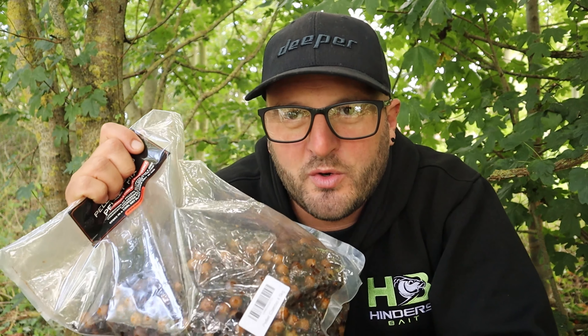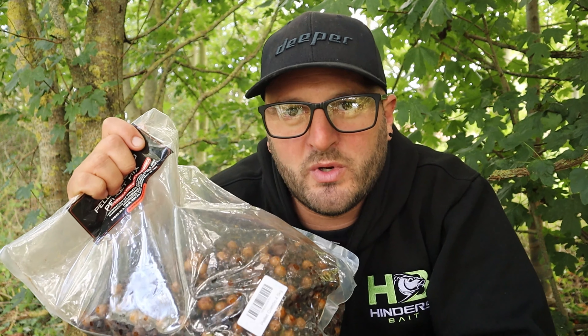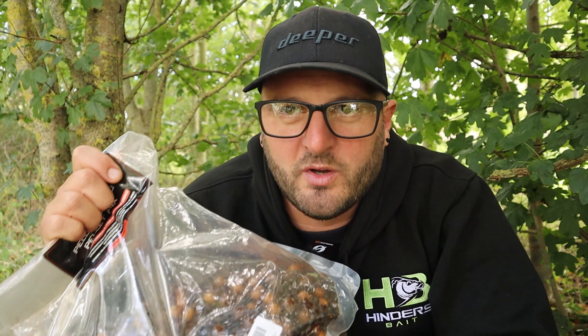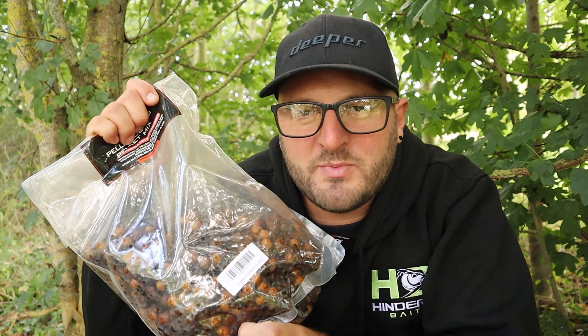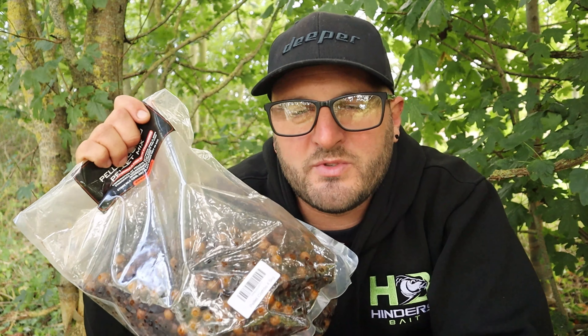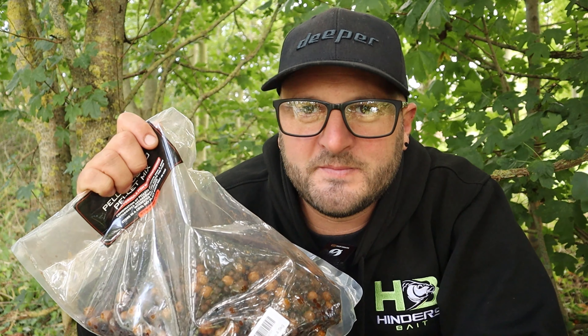Plenty of bits and pieces down there to keep them preoccupied — slightly bigger food items, like the big bite pellet mix or even the larger size boilies. Just stuff that's going to slow down their activity in trying to get hold of your hook bait. Give them a little bit more bait, whether it's pellets or particles, to slow down the interest on your hook bait.